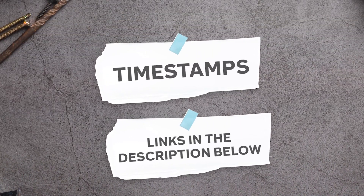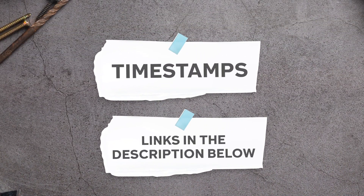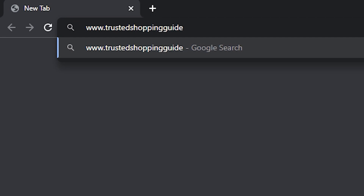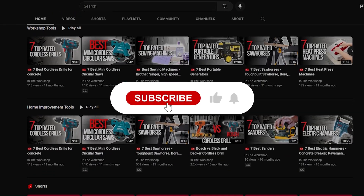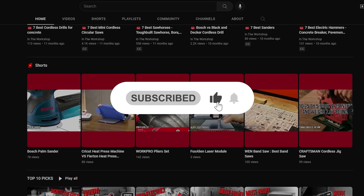To help you further, there are timestamps and direct links to all the products in the description below. Be sure to visit our website at trustedshoppingguide.com for more of our research in the workshop, or alternatively, subscribe to this channel for regular updates.